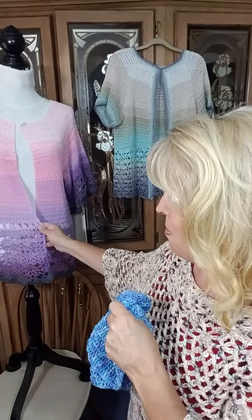I'm using Lion Brand Summer Nights to make the Mountain Sunrise — it has a little bit of metallic thread in it, and I think it'll be really pretty with this lace edge. I also have a really pretty mustard color. I think the Morning on the Beach is going to be beautiful in a solid color, and I have that in mustard. I'm really excited about making one in mustard.